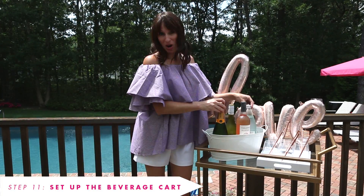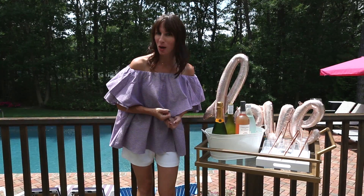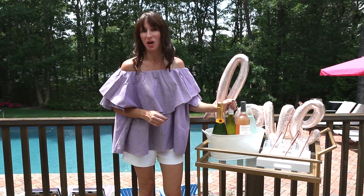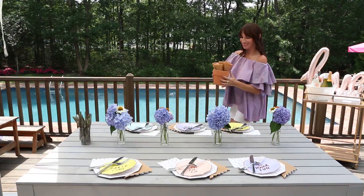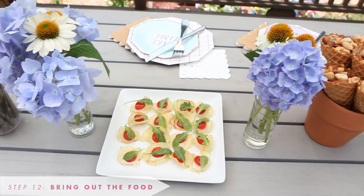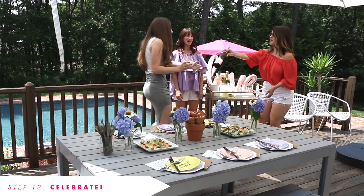For my bar, I'm going to serve a limeade vodka slushie as a signature drink. Not everyone may want to drink that, so I've got some other options to offer my guests when they arrive — champagne, white wine, rosé, and sparkling water. Of course, we'll have plenty of water on hand as well to keep everyone hydrated. Now my signature drink is ready to serve, so I'm going to set my appetizers on the table so they're ready for when my guests walk in. I will greet my guests with drinks at the bar cart so we can toast the bride and celebrate.